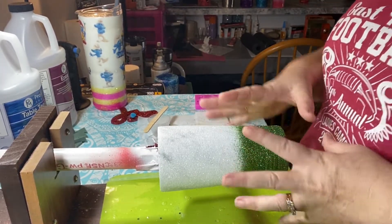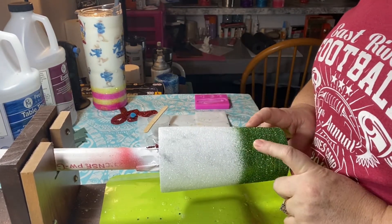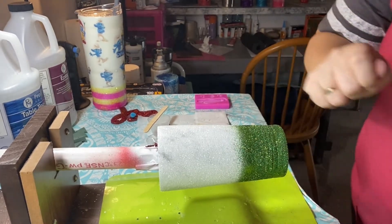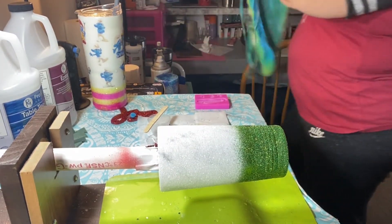So as you see I have a tumbler already on the turner and this is a 16 ounce tumbler. I'm customizing it for someone for a memorial. So let me get ready and let's get started.